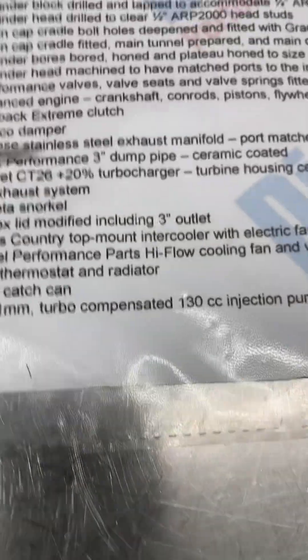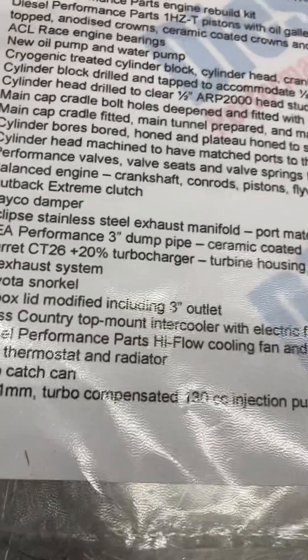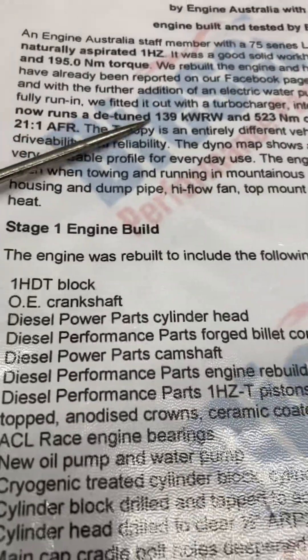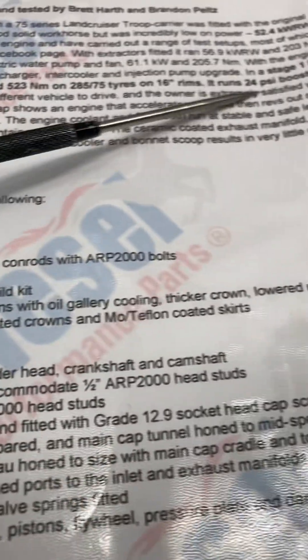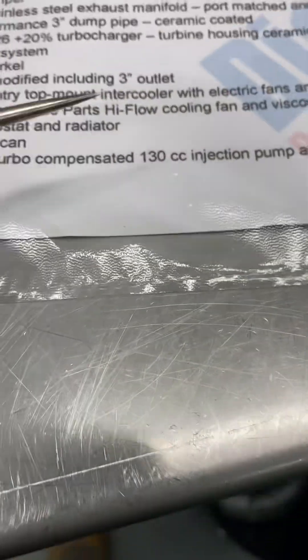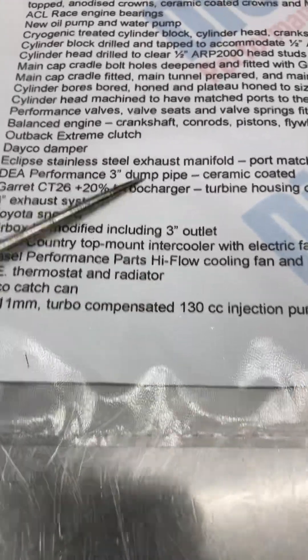What we're doing here for this particular bloke - he wants a very identical setup to what Engines Australia have done, what they refer to as their Stage 1. So this one's going to be calibrated exactly the same: a detuned setup, about 140 kilowatts, 500-odd newton metres, 21 to 22 to 1 AFR, and 24 pounds of boost. We're going to do a 130cc limited pump here.